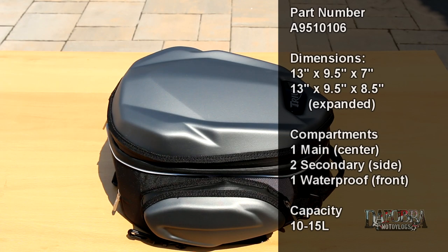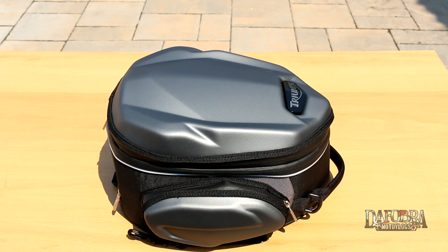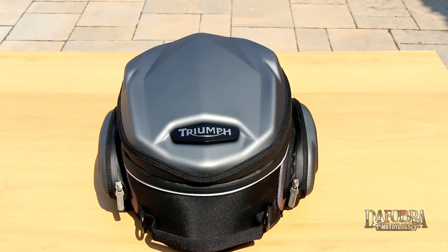The tail pack seems to be constructed of textile and rubberized plastic, like a thinner more pliable version of thermal plastic rubber that's found in some gear. This TPR-ish material is found on the top lid and side covers, with the remainder of the bag made of textile. A large bold Triumph badge lets everyone know who made it, and even the zipper pulls have the Triumph logo cut into them.